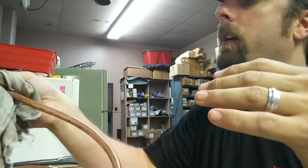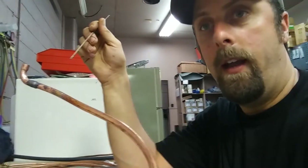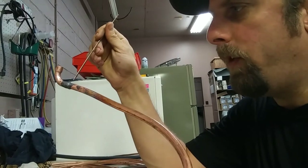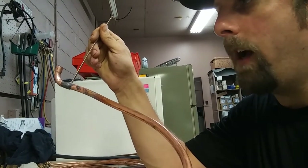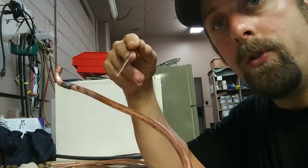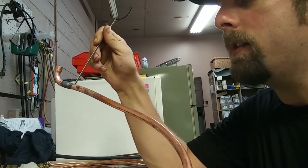Let me go over the process again. That's a good joint — see how it's sealed all the way around with no cracks? That's what you want. What I'll do is touch my solder to the joint and it'll make a little dot. Keep the flame on it until that dot starts to liquefy, then you can move the rest of your solder around the joint.